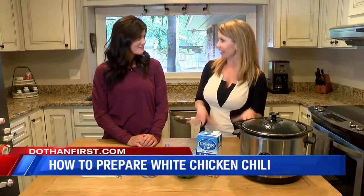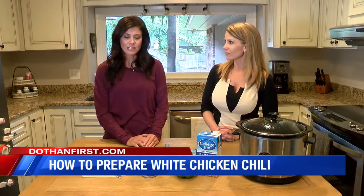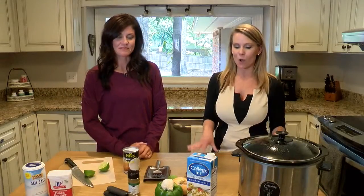Today we are going to make a very easy but healthy recipe. We are making white chicken chili, but it's not your traditional white chicken chili — it is dairy-free and there are no beans in it, but it is super, super good. This is a whole 30 recipe.